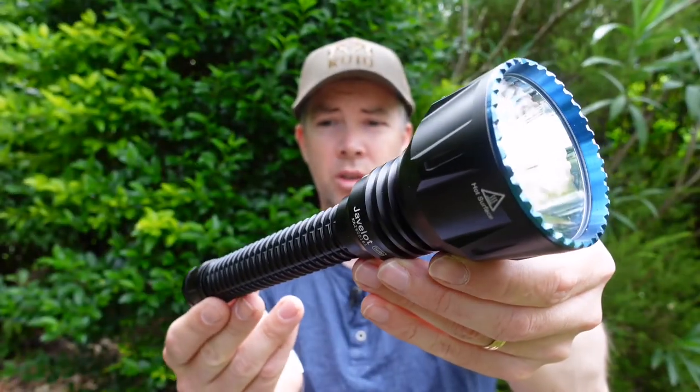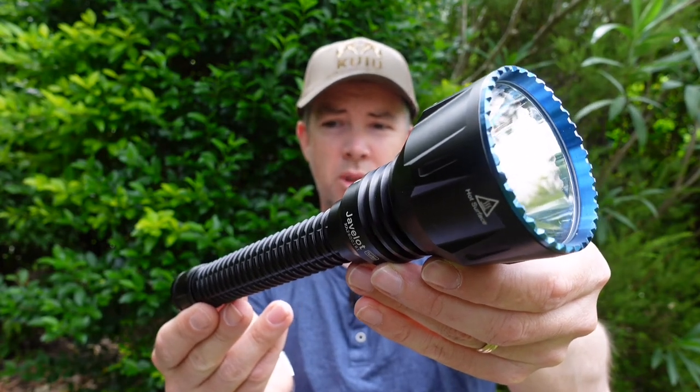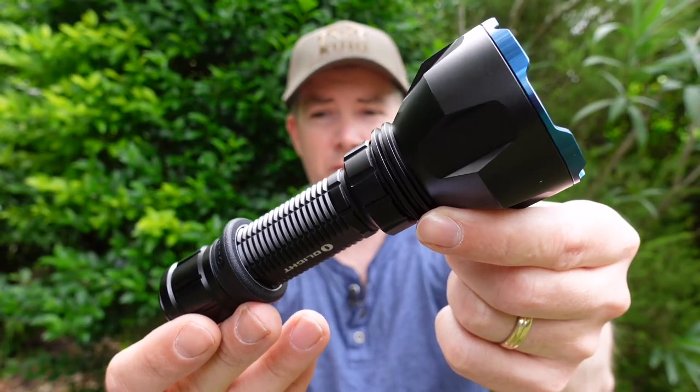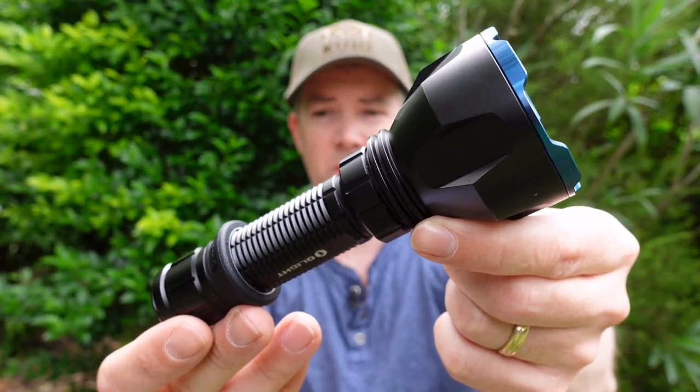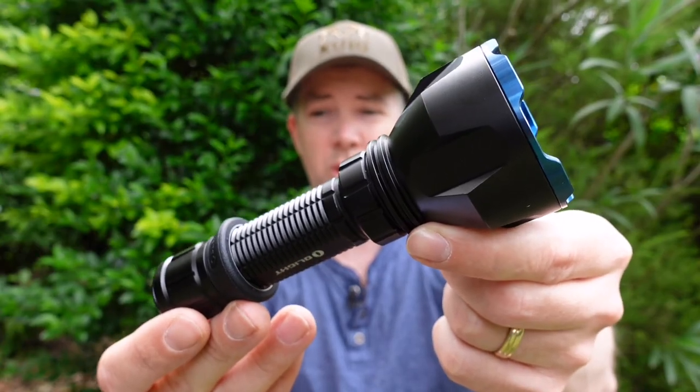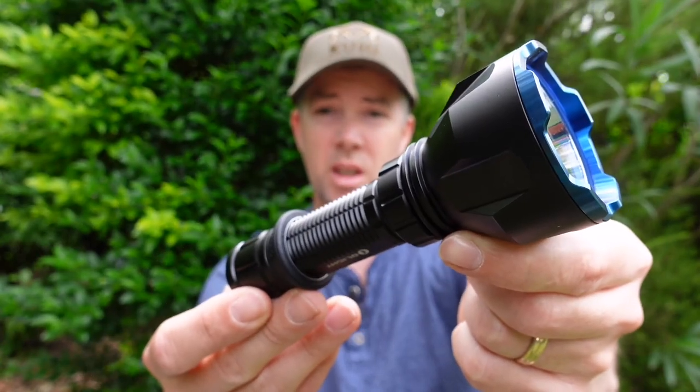Final thoughts: which Olight hunting torch should you get? Both are really good options — it just depends on your usage. If you only want one light, get the Javelet Turbo as it will do everything and more that the Warrior X Turbo can do. But if you don't need a 350-metre beam and the large run times — like specifically rifle-mounted for shooting to 200 metres — get the Warrior X Turbo. That's my take anyway.